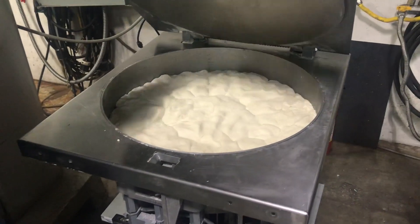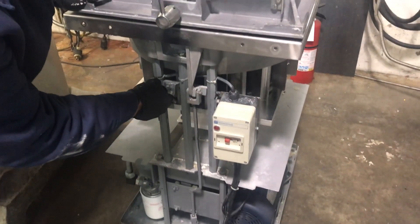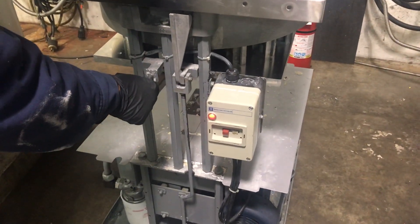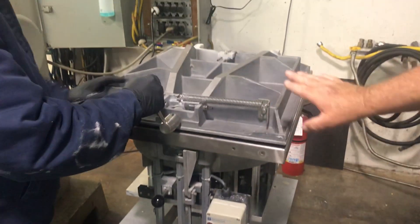Good? Okay. Put the lid down. Red lights on. Going down. Open the lid.